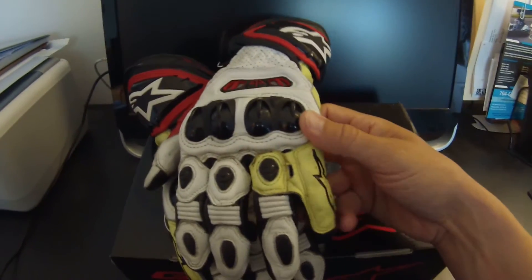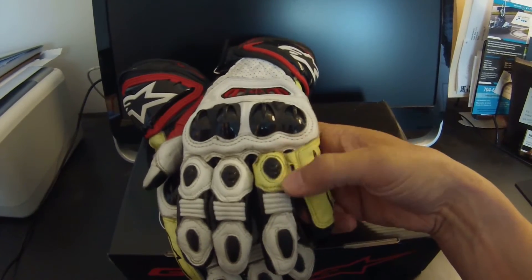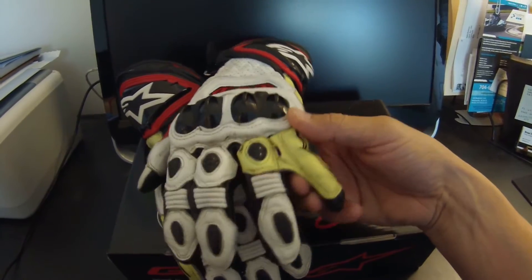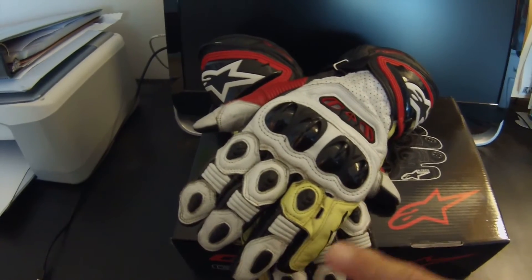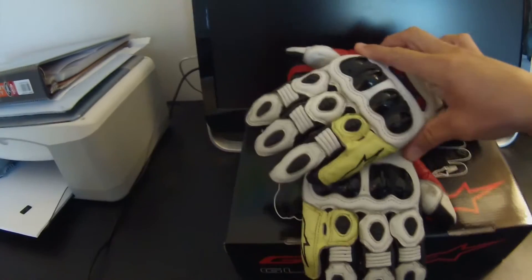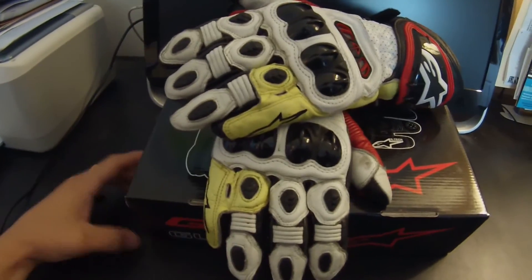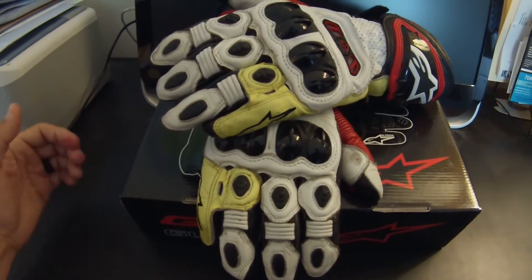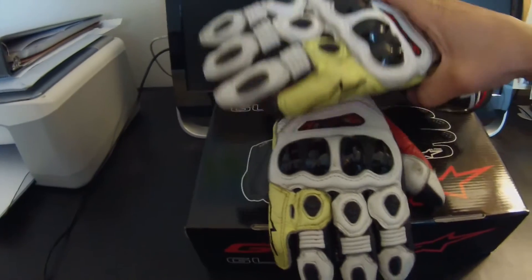It's just a piece of leather that they've sewn on and connected — what it does is it prevents your pinky from becoming separated from the rest of your fingers in the event of an accident. This protects your finger from getting smashed by a bike part or getting underneath your body or the motorcycle in the event of a slide or a crash.